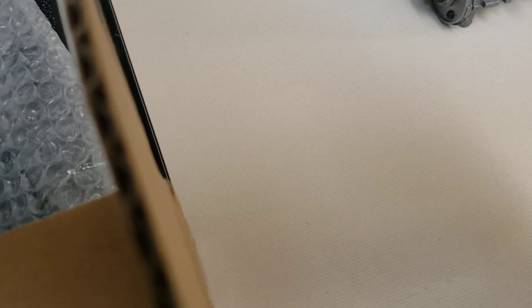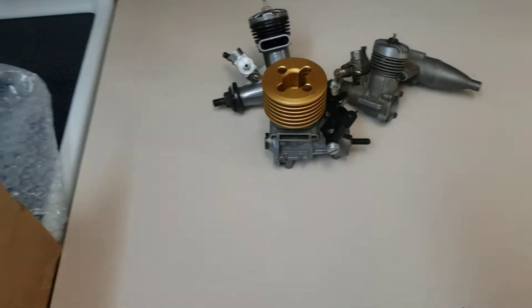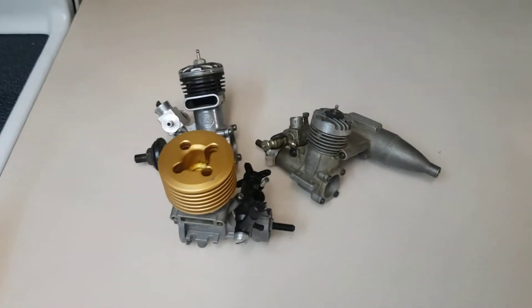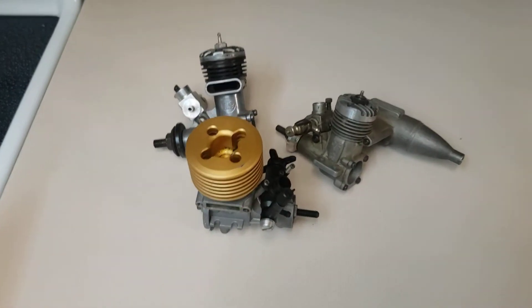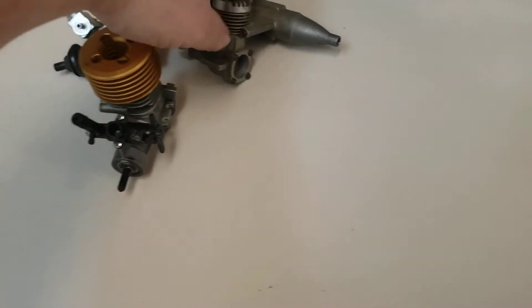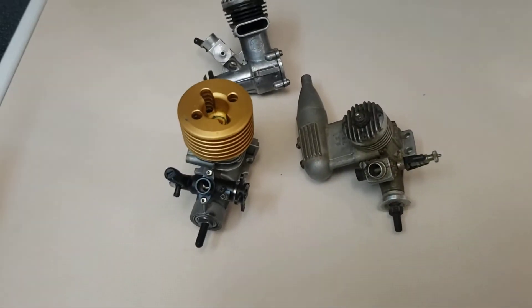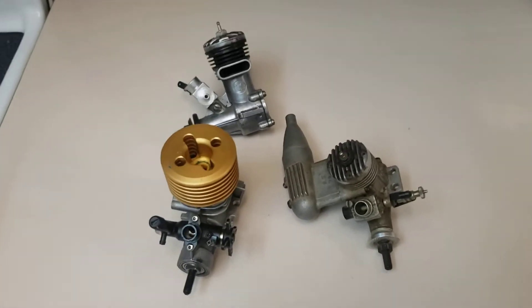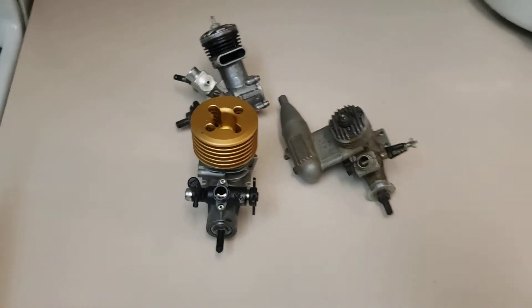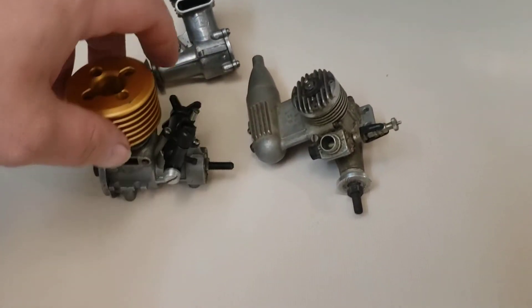Does it say what state it's from? Yukon. Oh, there is a name on here — Thomas. Sorry if you don't want your name mentioned, I'm not going to mention your last name. Thank you very much, I really appreciate it, that's super cool. I'm not sure if we've talked before or maybe I said I wanted them. I'm a little confused, but yeah, we'll tear into some of these and make a bit of content out of that.